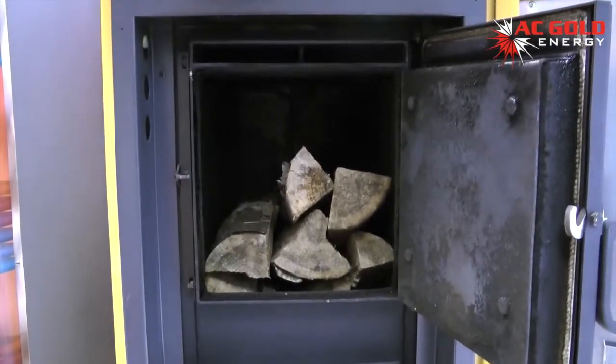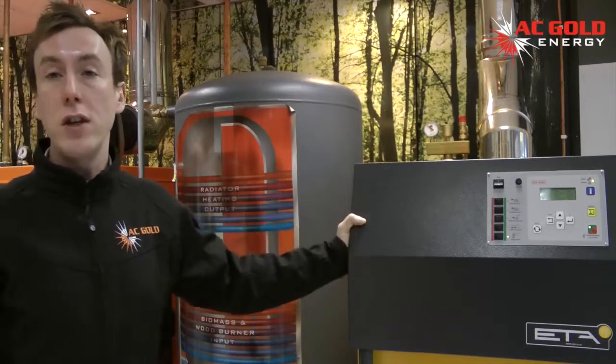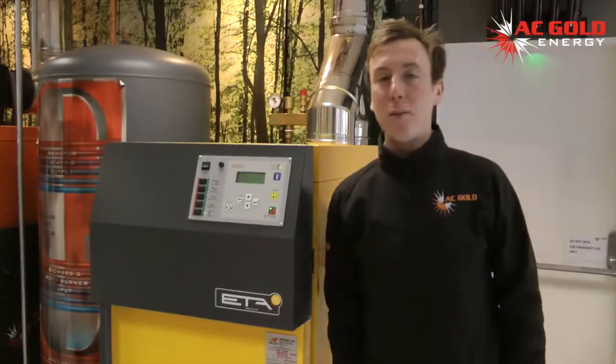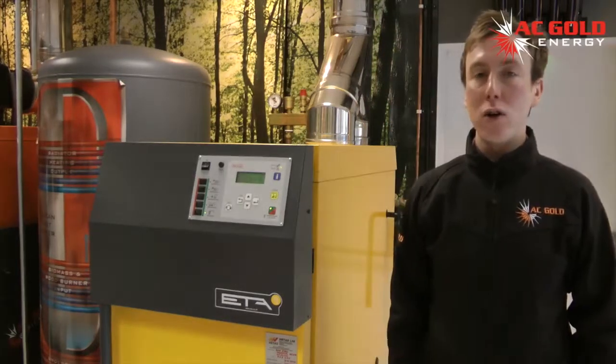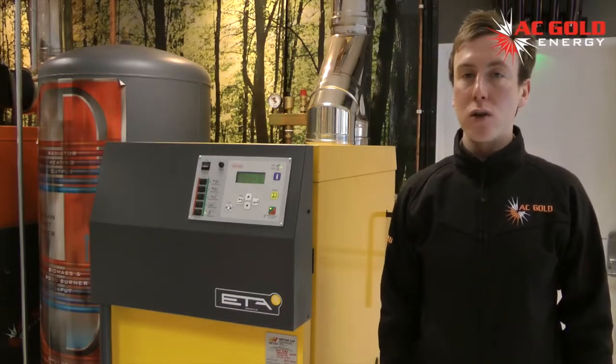It's a solid log fuel boiler and it heats the water that's then used for your central heating and hot water systems in your house. The fuel chamber can take up to half metre logs. The large chamber volume can accommodate enough logs that loading is only required once a day, or twice on cold winter days.